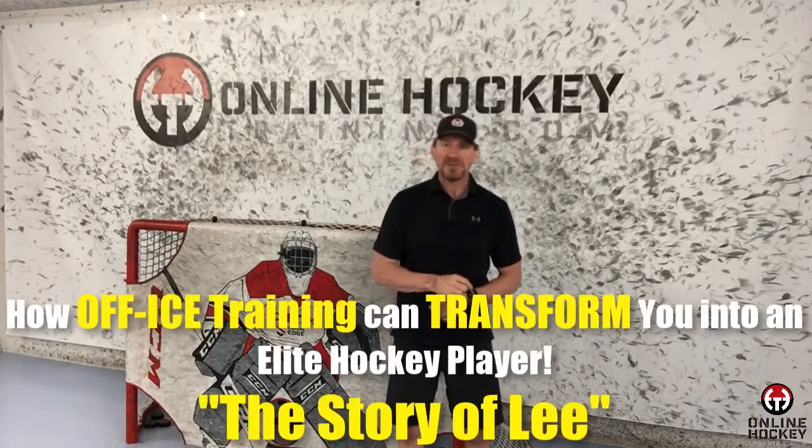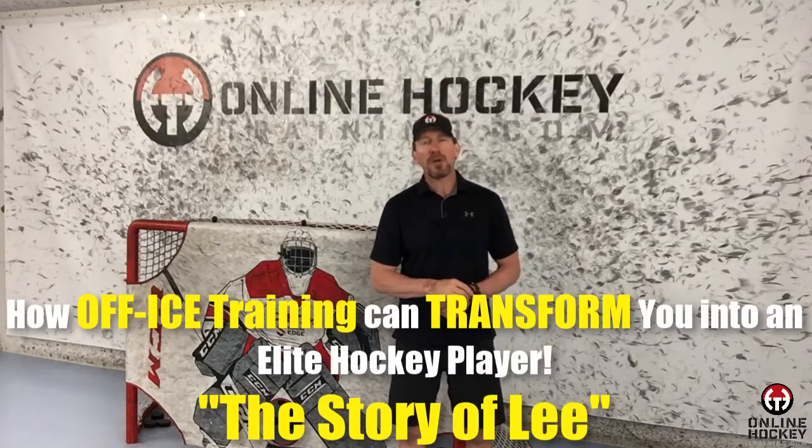This particular player is currently playing at a Division I college, so because of NCAA rules, I'm unable to reveal her name or the school she plays for, but I can tell you her story of success. This is the story of Lee — just so you know, that's not her real name.